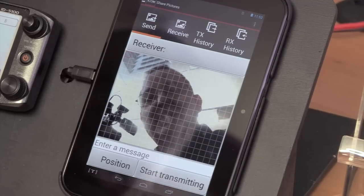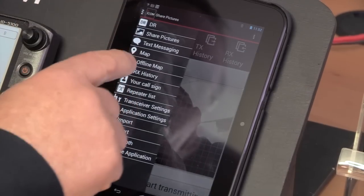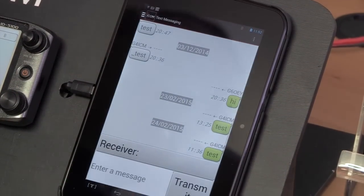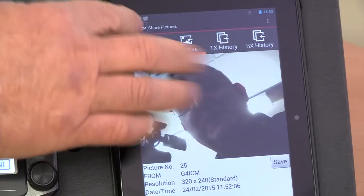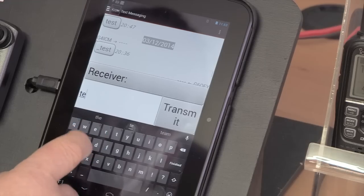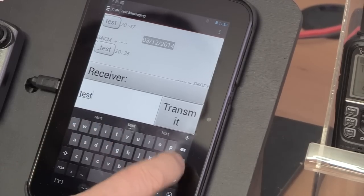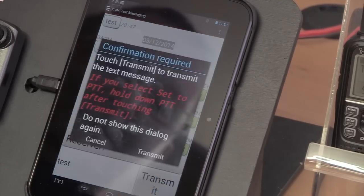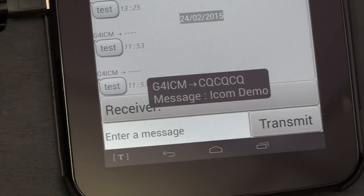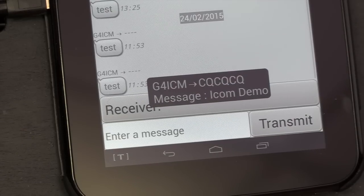What about sending a text message? Yeah, that's also in the app. So if we go to text message and do the same on that one — the compulsory test message: 'test' — finish, transmit it. It asks if that's OK to send. There it is — sent from here and arrived over there instantaneously.